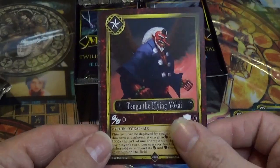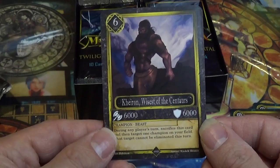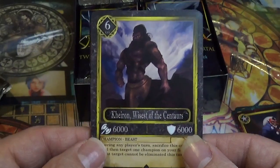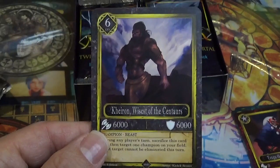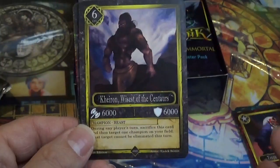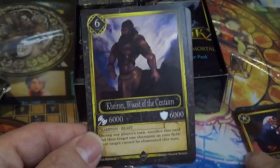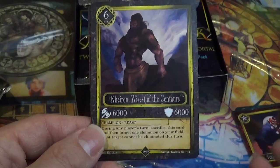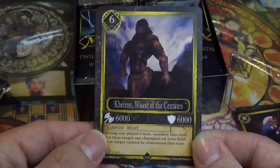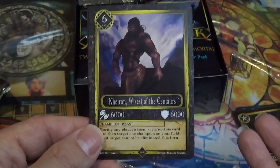Tengu the Flying Yokai. Kairon, Wisest of the Centaurs — so this is a Champion. Champions are basically the most important part of the game. You accumulate points every turn; he costs 6 to deploy, and you gain 4 points per turn, so it would take 2 turns to summon this champion. He has 6,000 attack and 6,000 defense — they're basically like monsters from Magic or Yu-Gi-Oh.